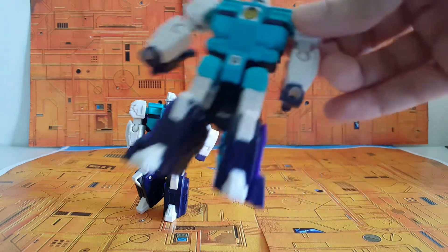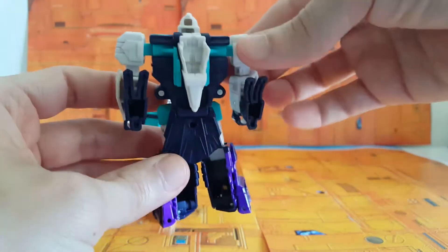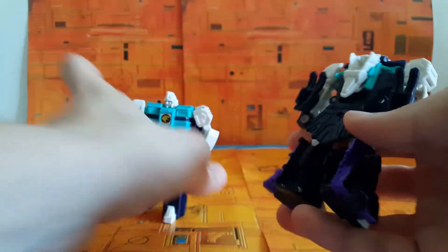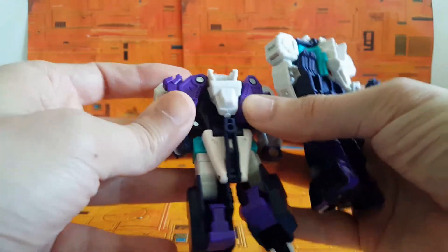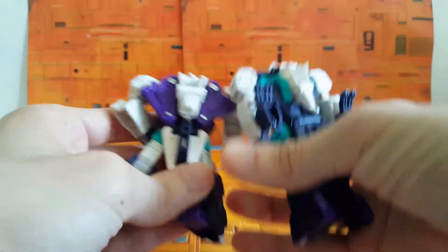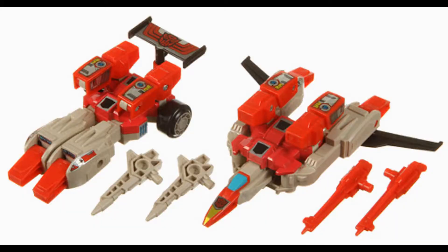For the longest time, I just did not like these guys. In fact, you could almost say that my apathy towards these figures was bordering on a kind of hatred. When I was a little kid, I had the Autobot Clones, Fastlane and Cloudraker, and they were some of the derbiest toys I ever had.